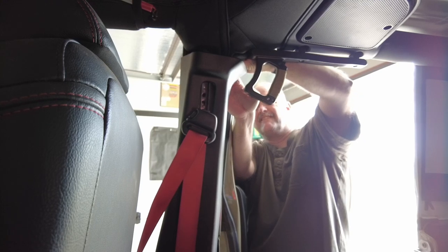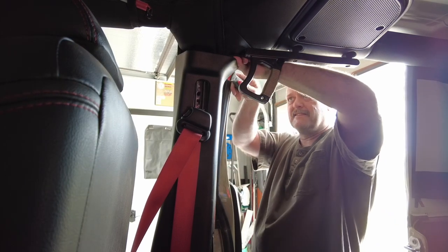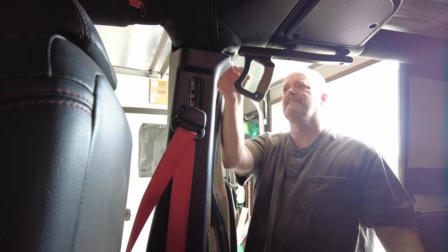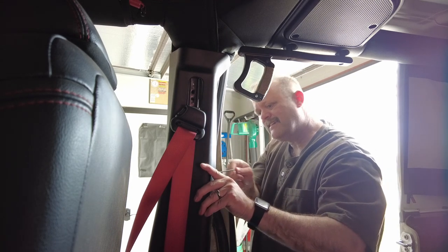Put a rooftop tent — guess what? It's probably going to stop working. I got on the forums to verify that theory, and everybody who put an aluminum hard-sided rooftop tent on their vehicle, regardless of what vehicle it was, said as soon as they did it, their satellite radios quit working.